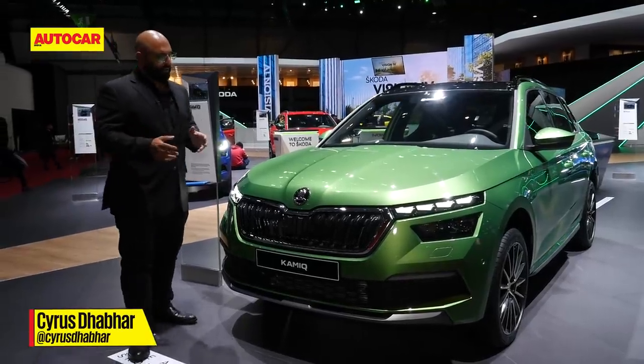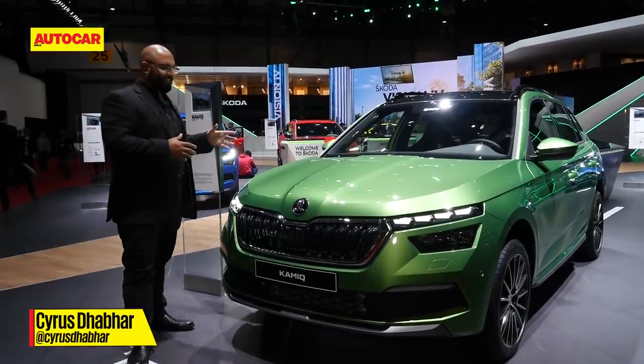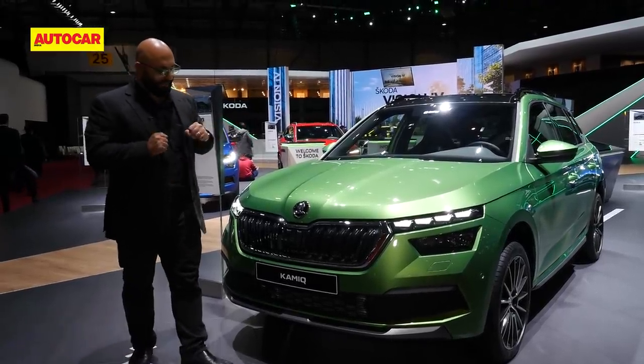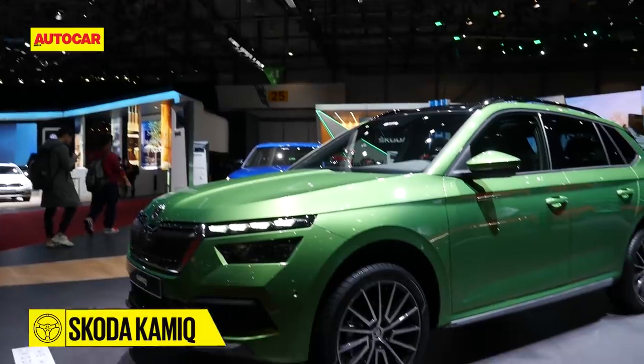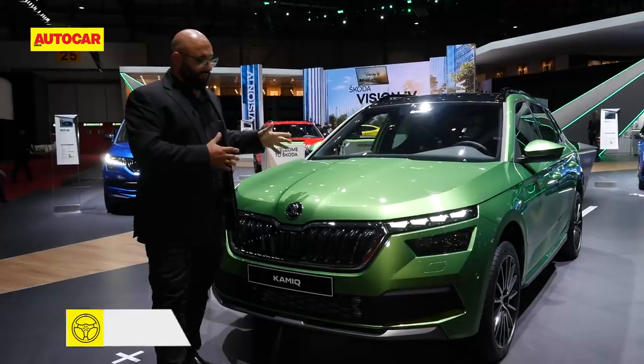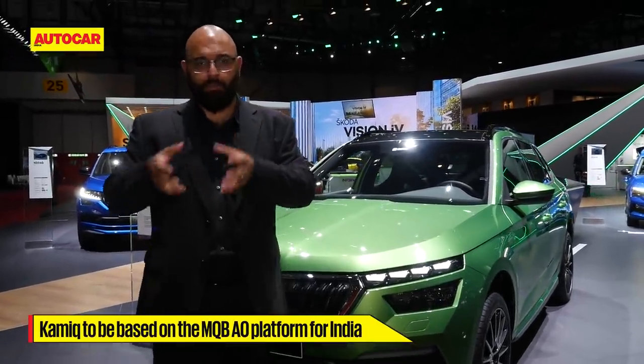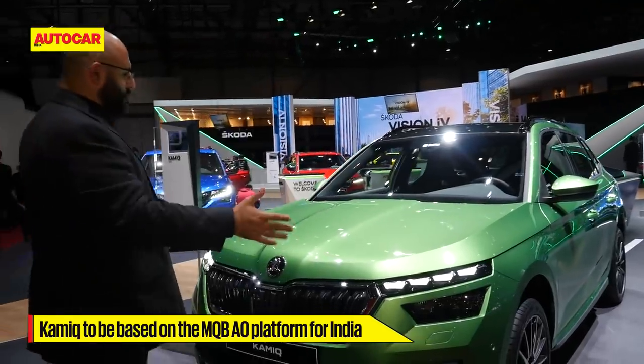Volkswagen's India offensive next year onwards is essentially going to be based on a Skoda SUV coming into India first, and it's going to be the Kamiq that you see behind me. Not exactly this particular car because this is the European version — what we're going to get is a more Indianized version. This is based on the MQB A0 platform, and what we're going to get is an A0 adapted for India, but essentially it's going to look like this.